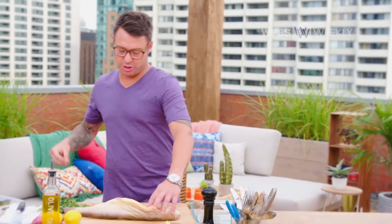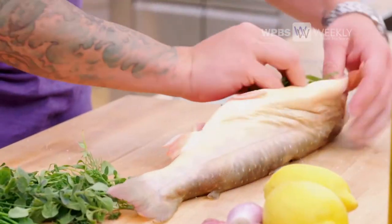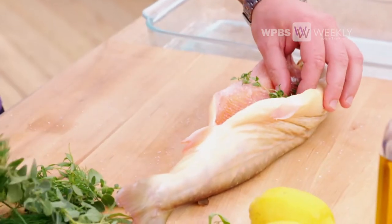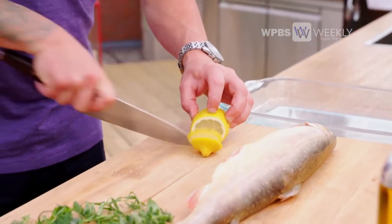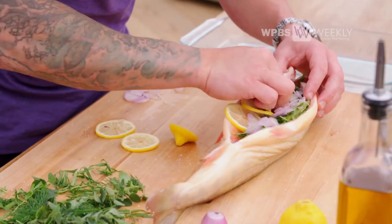Stuffing whole fish with fresh herbs makes all the difference in the world. As the fish slowly starts to cook, the herbs are going to release all their flavor into the mild flesh of the char. When I say stuff it, I like a lot of dill and tarragon. Just a few more flavor friends for my fish — lemon and shallots.